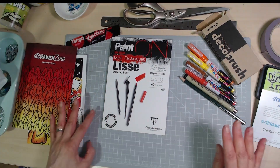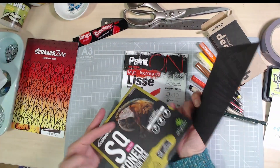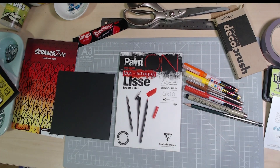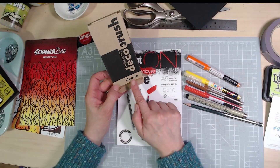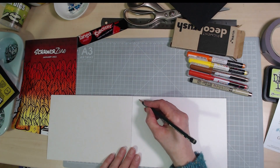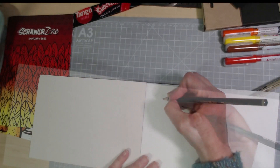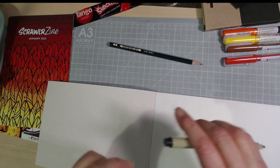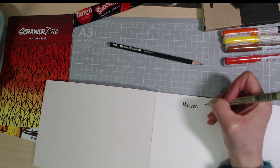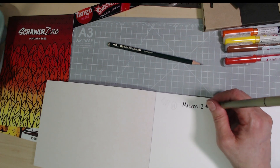That's the School of Zine — now for the swatching! I've got the black square card from last month's box to try them on as well, since I think they'll show up on black. So the H pencil, as you'd expect, makes a very light line. Then the Micron 12, which is four points thicker than any other Micron I've had — it feels lovely on that smooth paper. A really handy extra-thick one to have, especially when doodling and doing entangling.